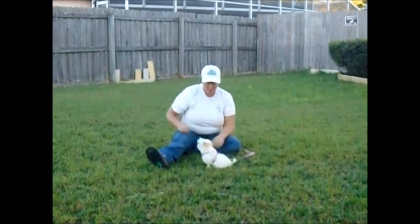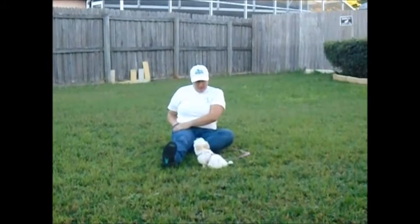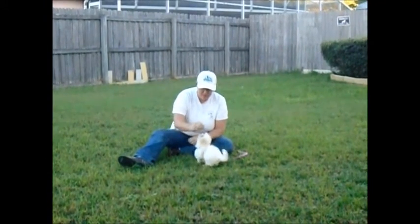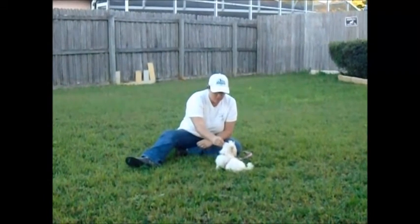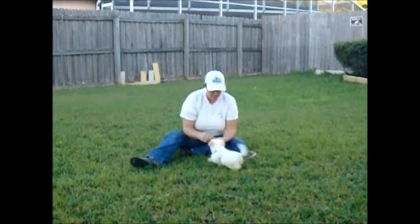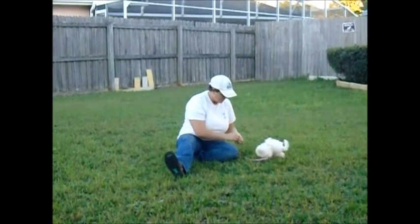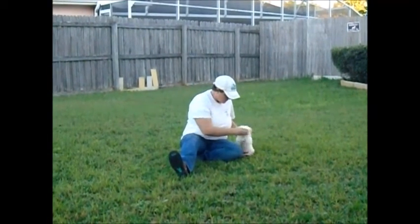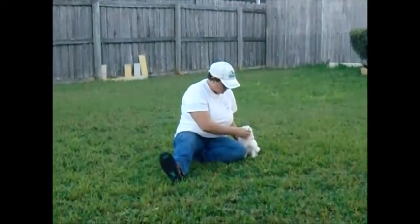You're actually sitting on your ball. Good job. Sit. Good girl. Come here. Heel. Right here. Heel. Sit. Good girl. Come here. Good girl, let's get it.